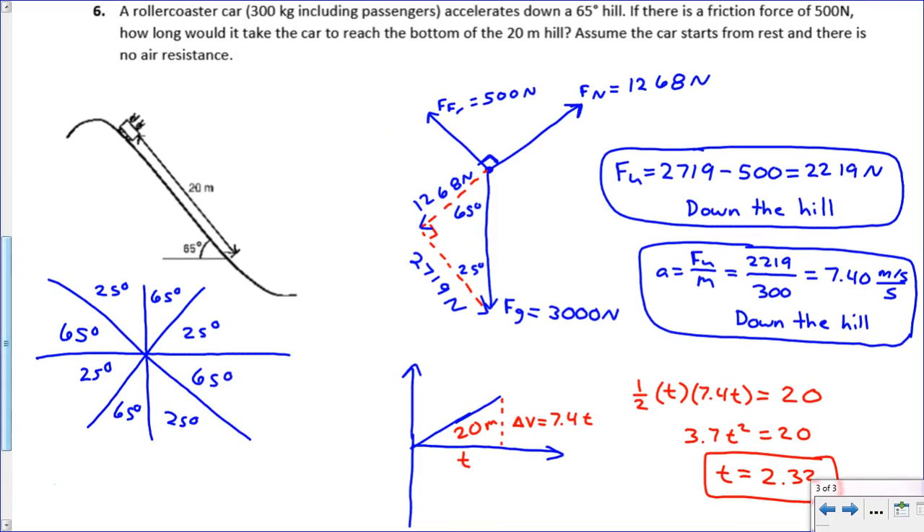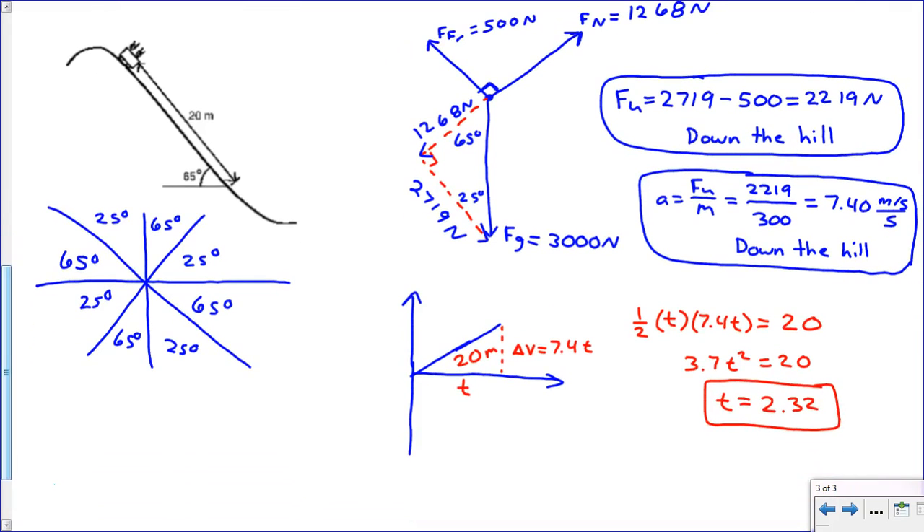This is one of the more difficult problems we will do in all of physics. If you've got a handle on this — breaking down a force diagram using a non-traditional set of axes, figuring out the angles, using fu equals ma to find acceleration, and then doing a velocity-versus-time graph — you're doing pretty well. With some practice and repetition, you'll get more and more efficient at doing problems like this.